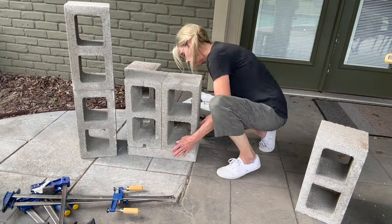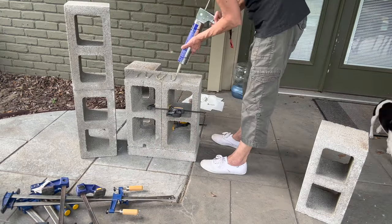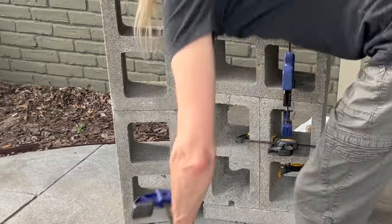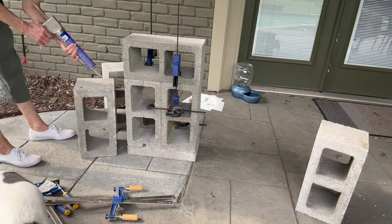This was a pretty inexpensive way to put together an outdoor space. These cinder blocks don't cost very much, and you can paint them every year or every few years — they're going to hold up.